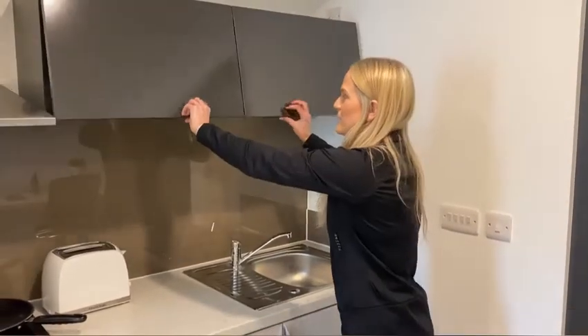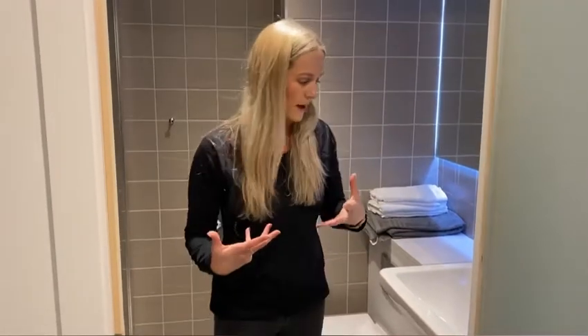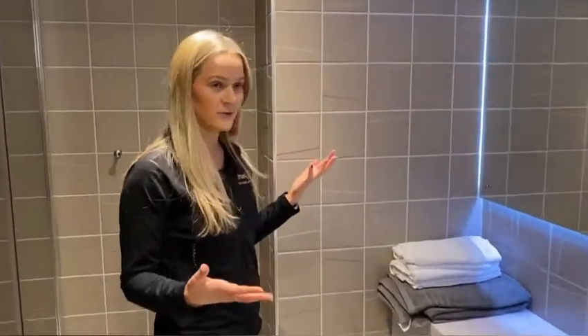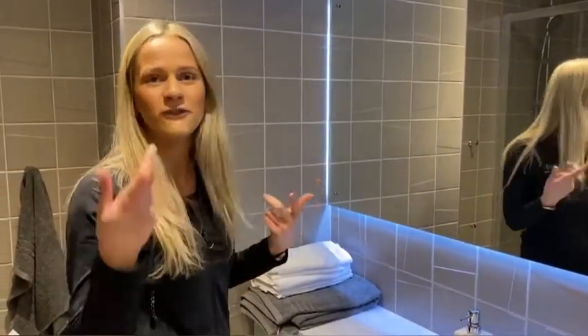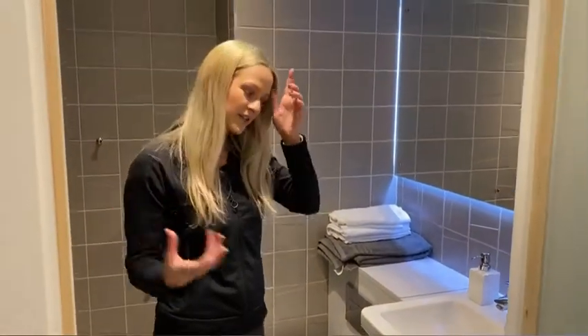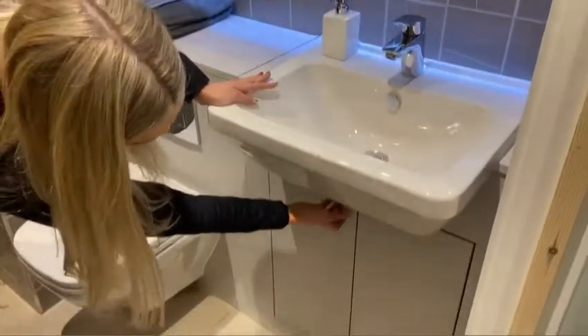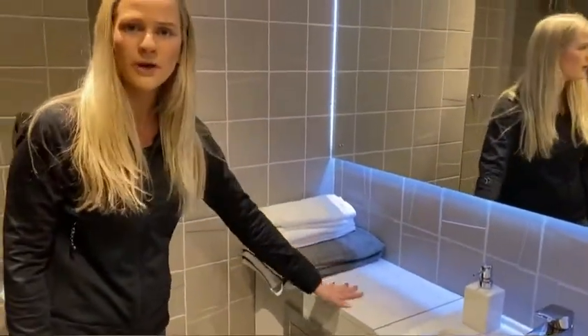Now we've done the kitchen space, I'm going to show you your ensuite bathroom. All our rooms come with an ensuite — we don't want to share a toilet and I'm sure you wouldn't either. You've got a beautiful frosted glass door with a dual lock, so don't worry, nobody can see whilst you're using the bathroom. When you come in, the first thing you'll notice is the mirror with a light behind it, great for doing your makeup or shaving. The bathroom is fully tiled throughout so it has a really nice look. There's a sink with under-sink storage which opens up — great for your towels, perfumes, or whatever you want.